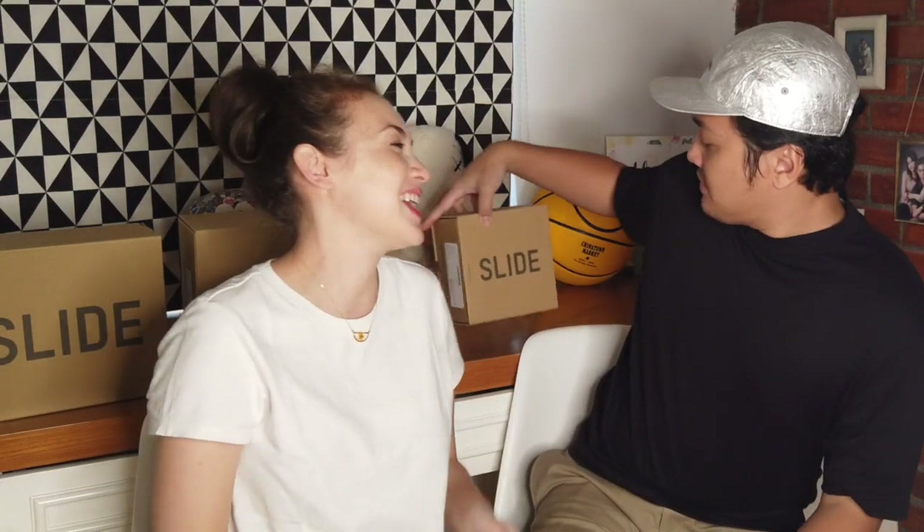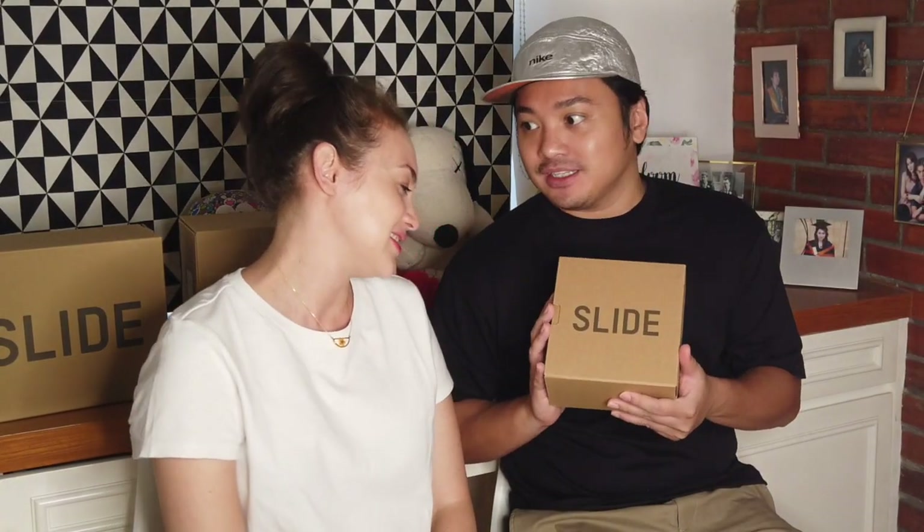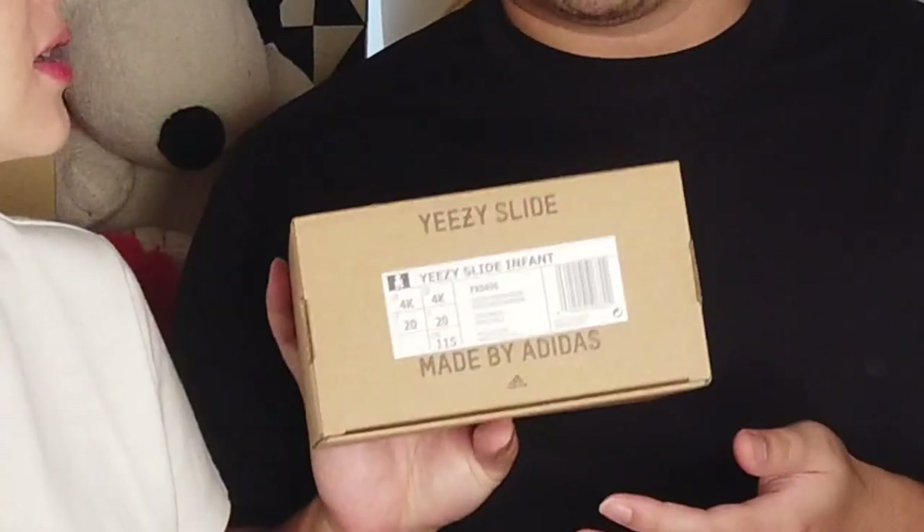Okay, so we've tried on ours, and now it's time for the most exciting one — drum roll! But since we couldn't get it in the bone colorway, we got the baby's in the resin colorway. Too bad, but it's okay.